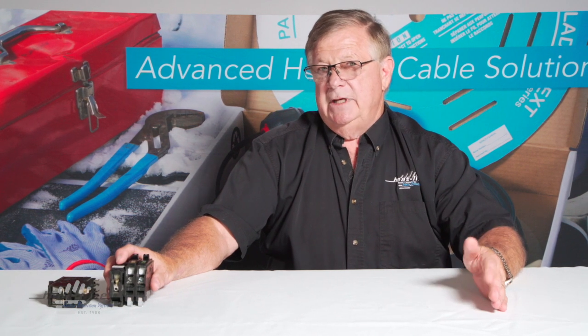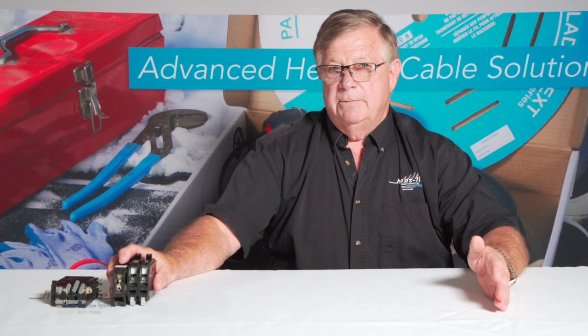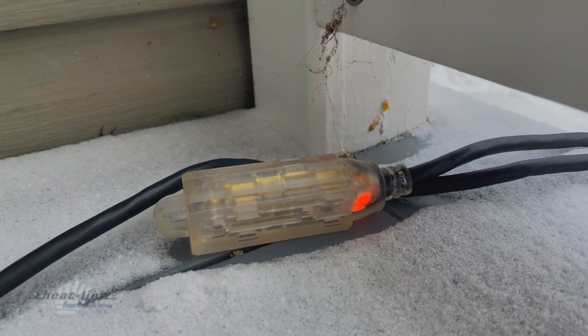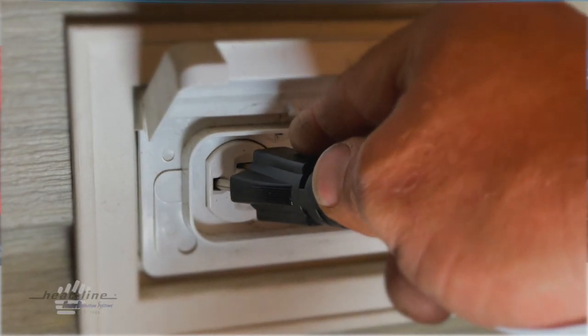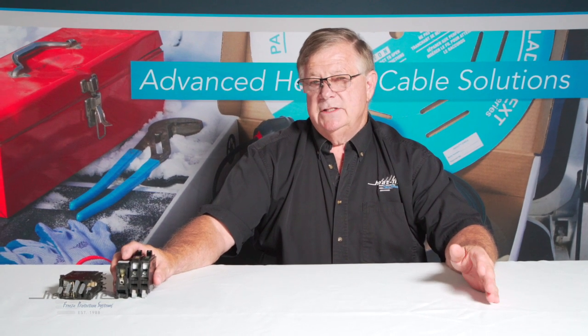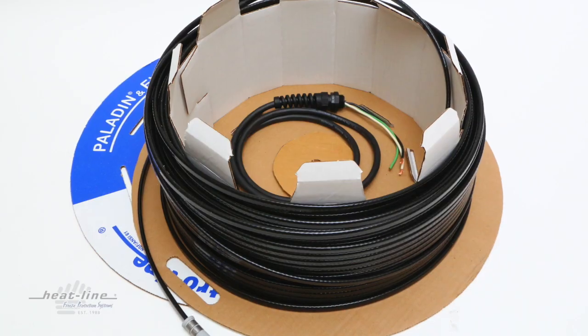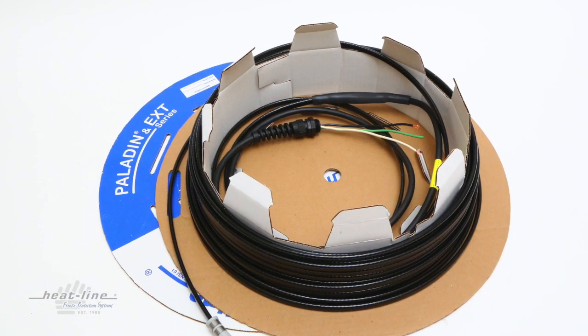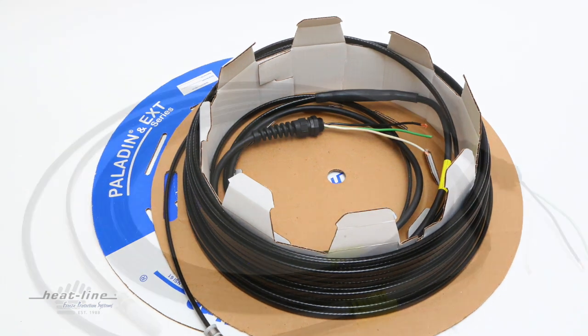We don't know if that extension cord is a good cord or if it has the proper size conductors in it. Quite frankly, it could be an extension cord pulled out of somebody's shed that's been sitting there for 70 years. Because of that, we'd like to see the system plugged directly into the receptacle or outlet that's powering it. That said, we also supply the systems as cord-set only, meaning they are hardwired systems that do not plug into a receptacle.